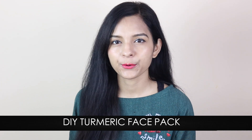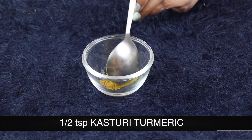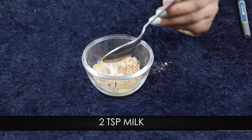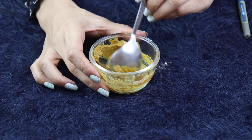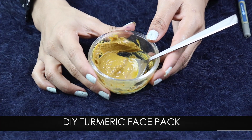The next step is the turmeric face pack. We will add into a bowl: half a teaspoon turmeric, one tablespoon sandalwood powder, and two tablespoons of milk. If your skin is dry, you have to use milk. And if your skin is oily, you have to use curd. Mix all this into a paste and we are ready for our DIY turmeric face pack.